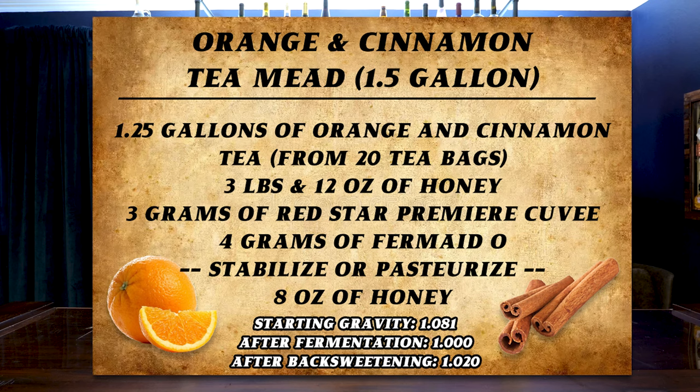I'm first going to show you the recipe card, and you'll notice that this is using orange and cinnamon tea. You don't have to use that specific tea — you can use whatever one you find anywhere in the world. The recipe card: just sub out whatever one you buy and keep the rest of it generally speaking.